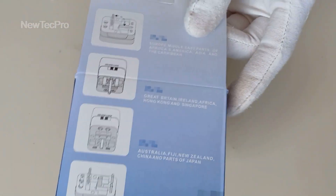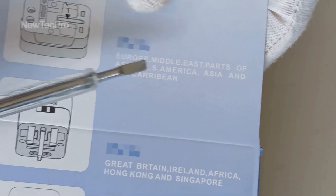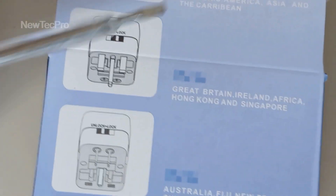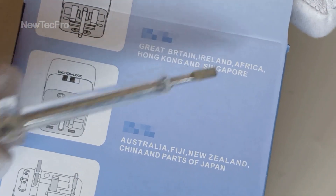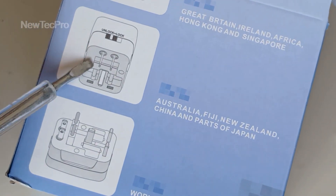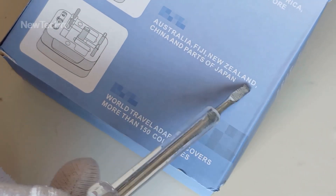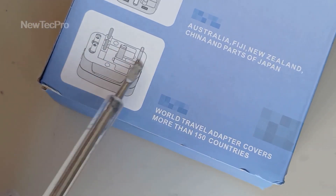As you can see here: Europe, Middle East and Africa, America, Asia and the Caribbean countries. Or here: Great Britain, Ireland, Africa, Hong Kong and Singapore. Australia, Fiji, New Zealand, China and Japan. This world travel adapter converts more than 150 countries.